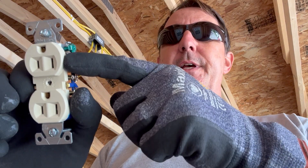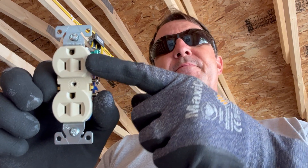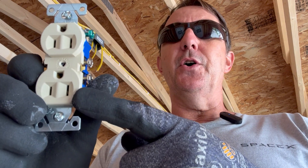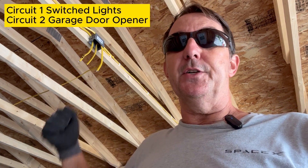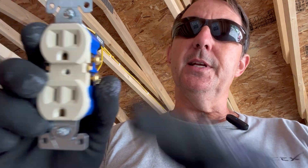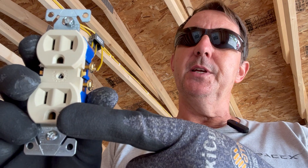Good day, my friends, welcome back to your Florida Electrician. Today we're going to look at a situation where you want one outlet switched for controlling a light fixture and the other one on all the time. We have a box up in the ceiling in the garage - we want to use half the outlet to run some switched lights and the other half for a garage door opener, so it's two separate circuits on a duplex outlet.